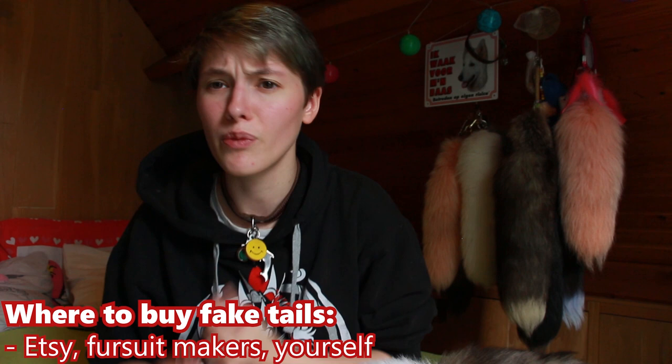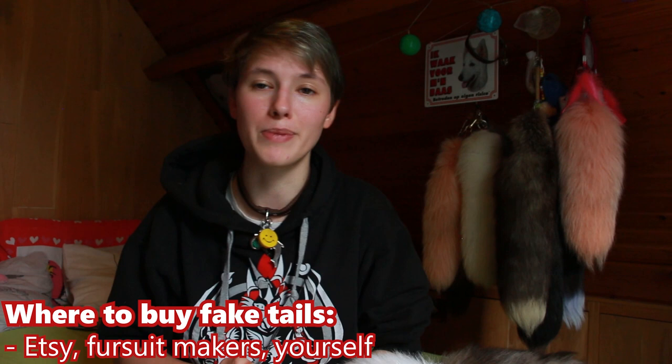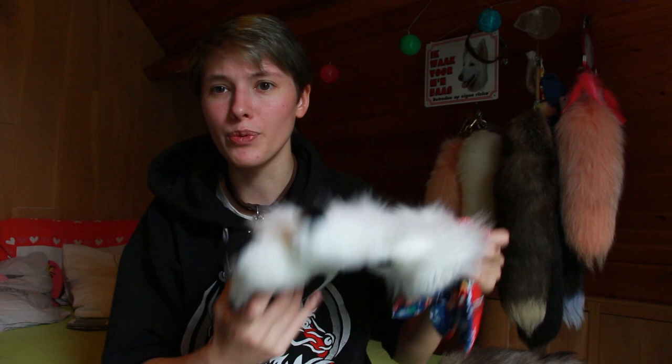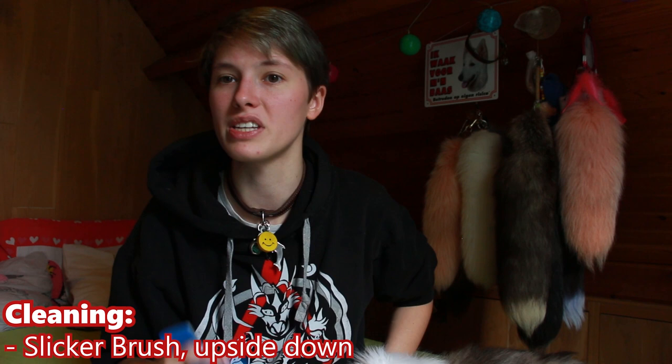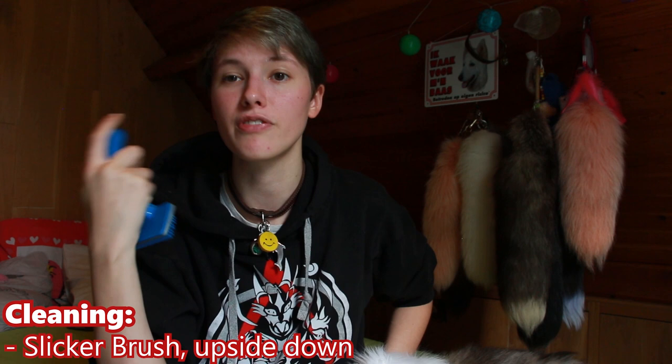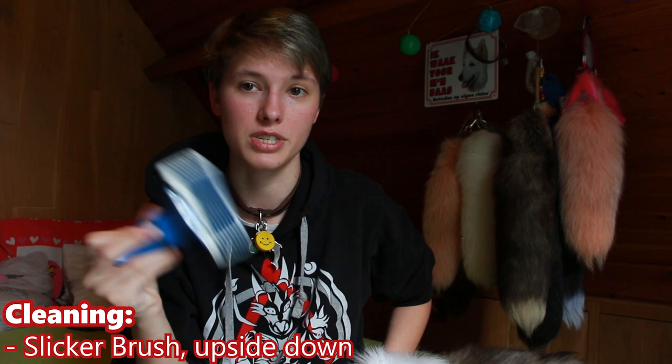First of all, if you want a fake fur tail, buying one is very easy. Just go to Etsy — some people make custom tails, maybe even yarn tails made out of wool. You can also go to fur makers on Facebook or your local Therian community. You can also make them yourself very easily. So you got one — how do you care for it? You can brush them with a brush when needed, when they're matting or dirty. I don't recommend any other brushes than the slicker brushes. In my experience, other brushes either don't work or just pull out the fur. I recommend taking it upside down again to prevent any pulling, as slicker brushes are designed to pull out fur from animals like dogs and cats.